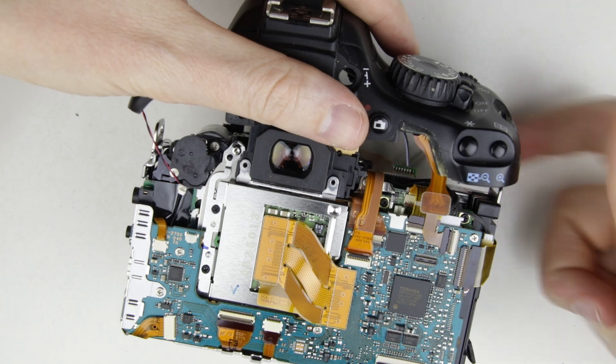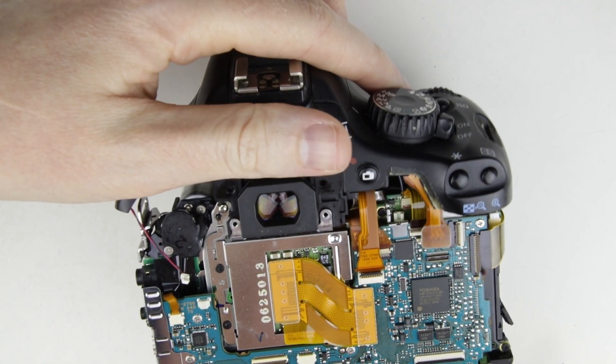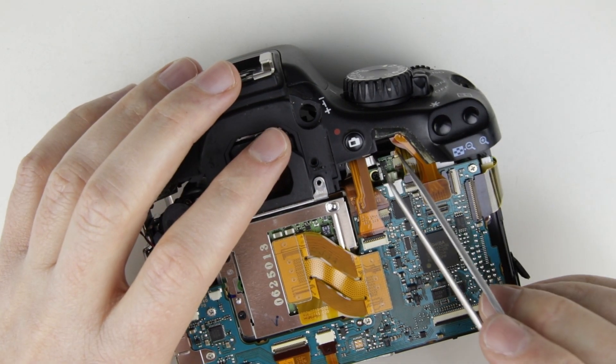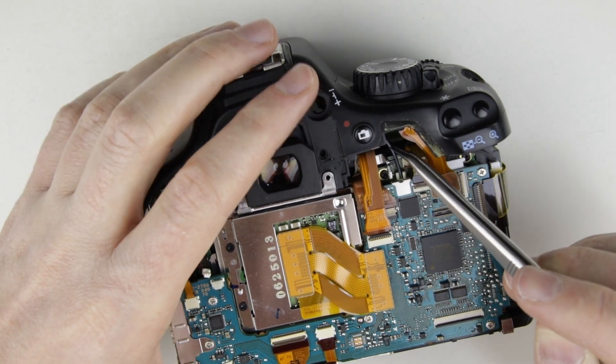Put back the top panel. Put back the antenna to its place, then slide the top on the camera.